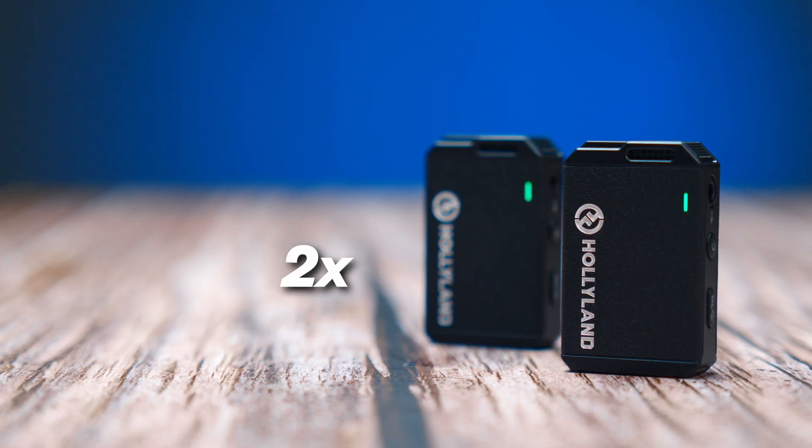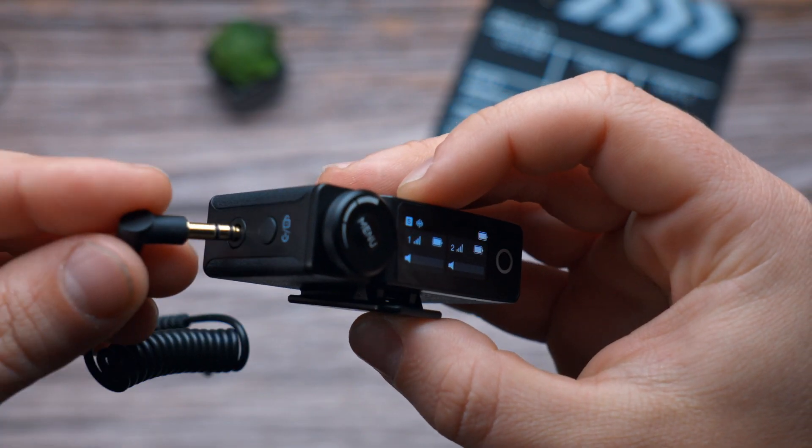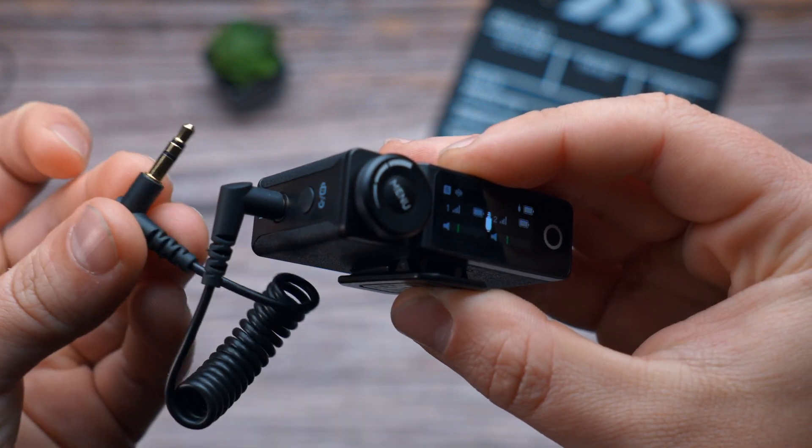Kicking it off with the first feature: the kit itself. LarkMux comes with two transmitters and one receiver, which gives you the ability to record two subjects at the same time. You connect the two transmitters to the single receiver, which you then connect to your camera. That way you can record two subjects during an interview, use one transmitter as a backup, or even charge one while using the other and swap when the battery dies.